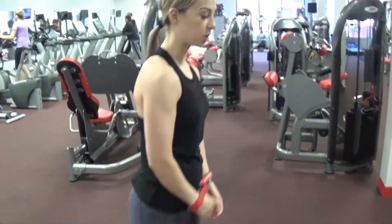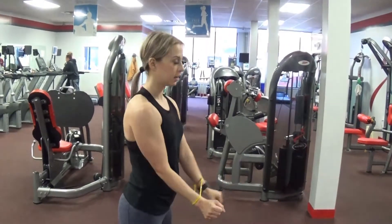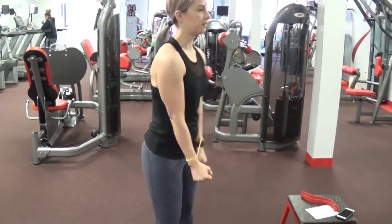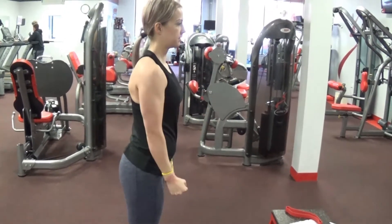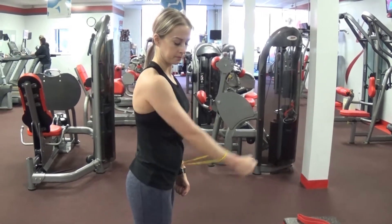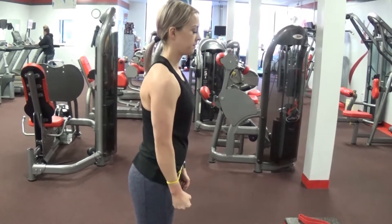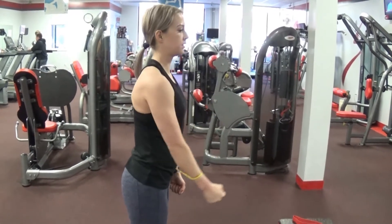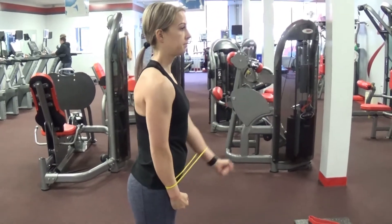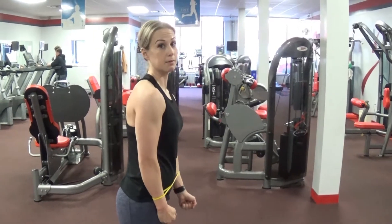Next exercise we're going to do a front raise. I'm going to switch to the yellow band — this is a little harder. Hold one arm at your thigh, and the other one is just going to raise straight up. Then you switch to the other side — this arm comes down and this one goes up. I'm feeling this in my front delt.